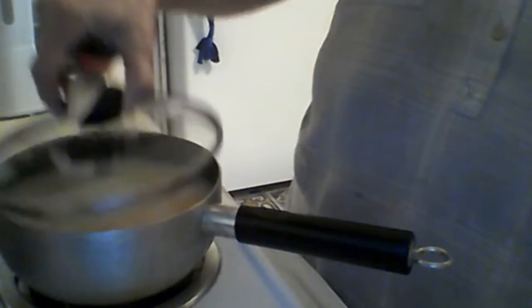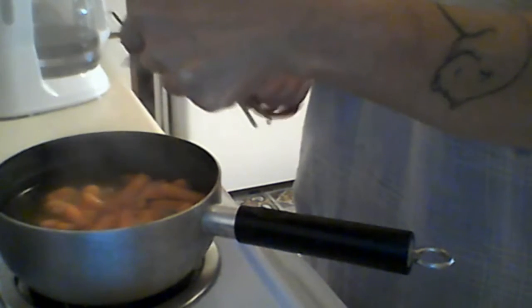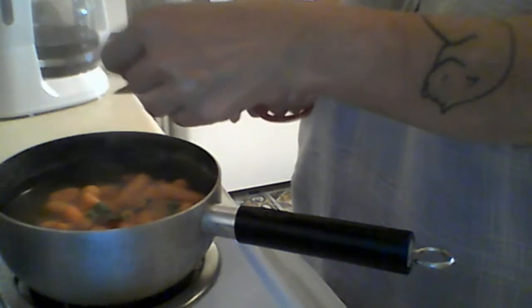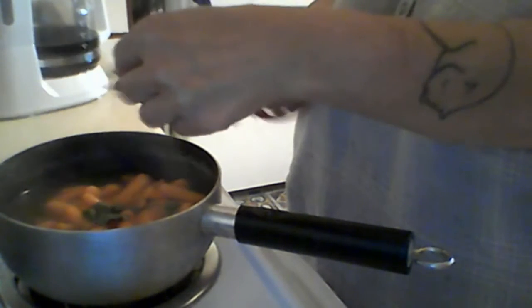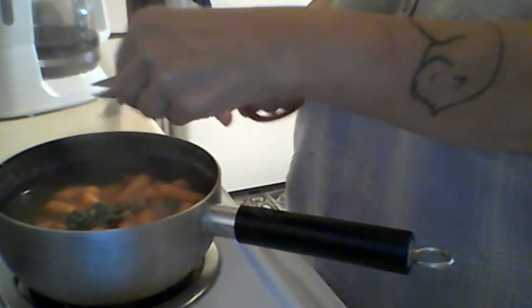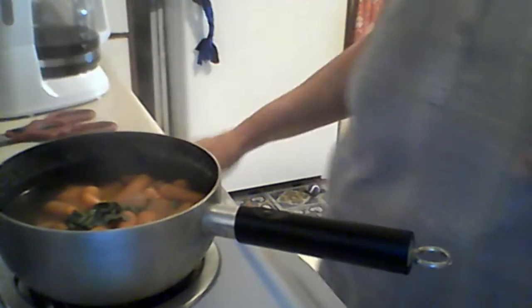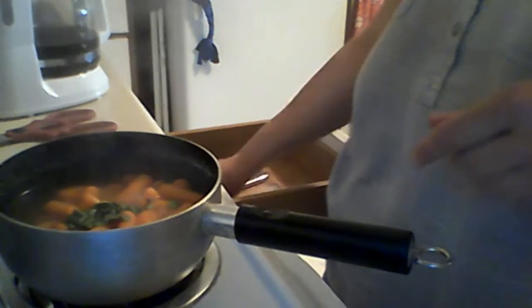I've got some carrots that I'm cooking on the stove for Isaac — little baby carrots, all boiling nicely. I've got some washed plantain that I'm just going to chop up with scissors, stem and all, into little bits. These carrots are almost done cooking so this will kind of wilt the plantain — it doesn't need to cook a lot. Isaac will eat plantain in small amounts mixed in with other food.